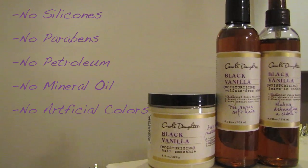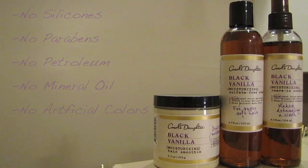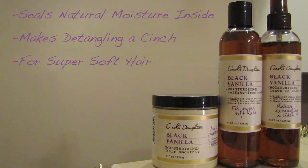No silicones, parabens, petroleum, mineral oil, or artificial colors. Check out a few things the Black Vanilla Line promises.